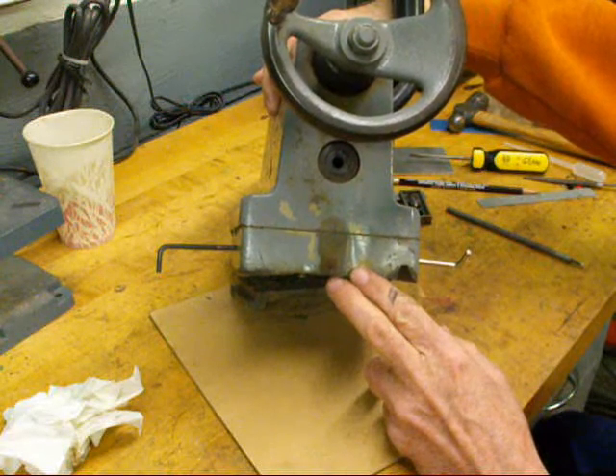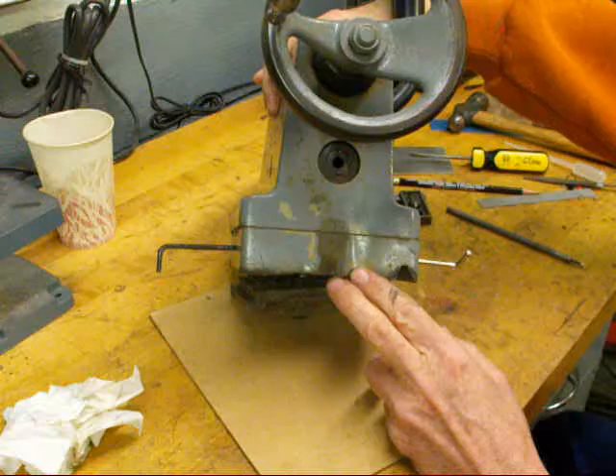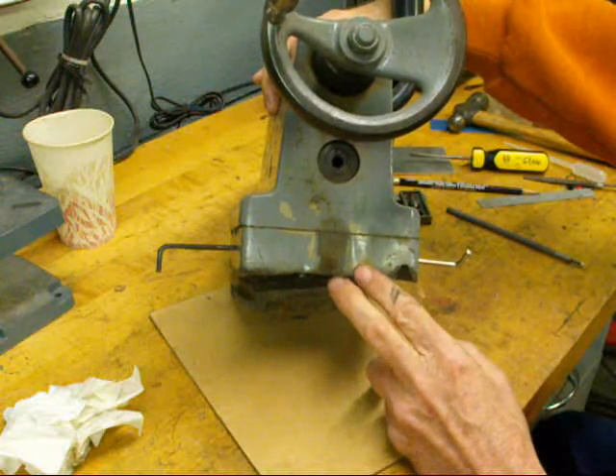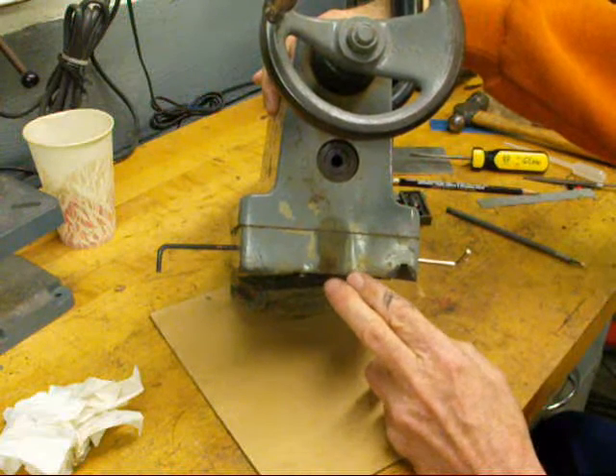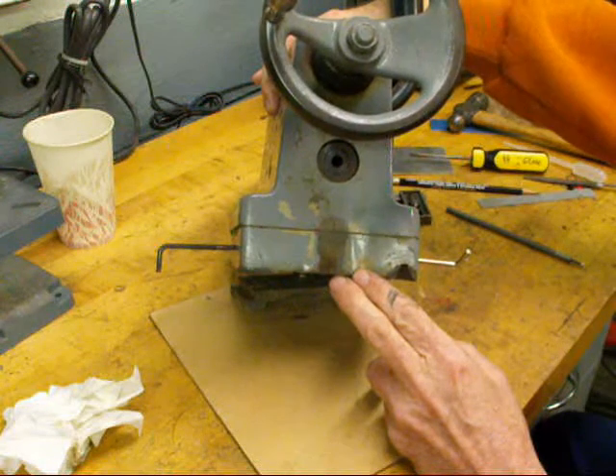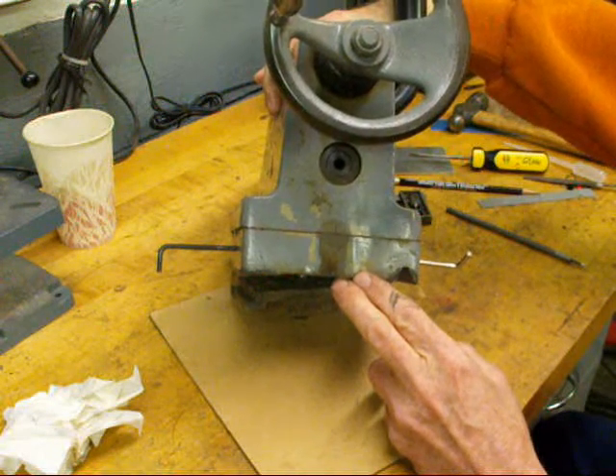We're going to put this back on the Clausing lathe and I'm going to show you two methods — one on the Atlas lathe and one on the Clausing lathe. This may be a two-part demonstration on YouTube, I'm not sure. Be sure and watch my many other videos on lathes, milling machines, machining, and little engines.